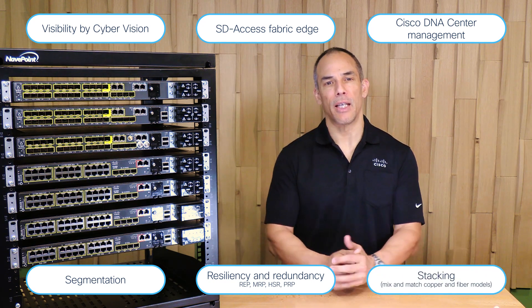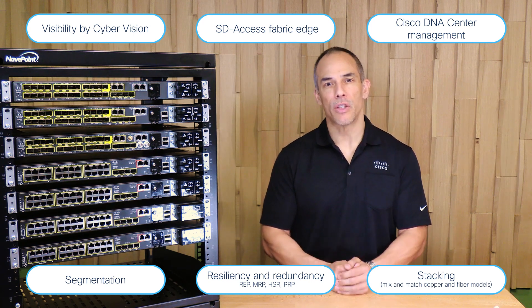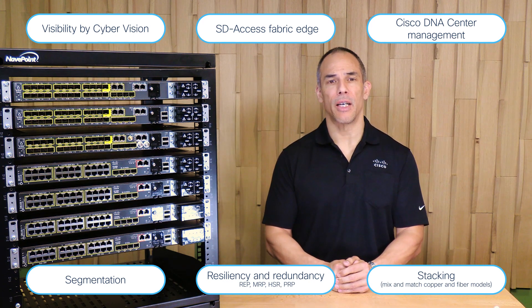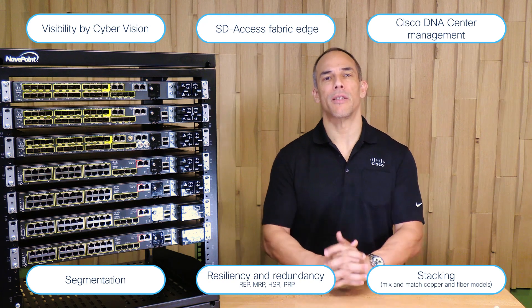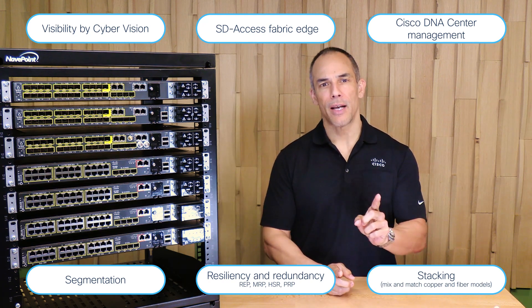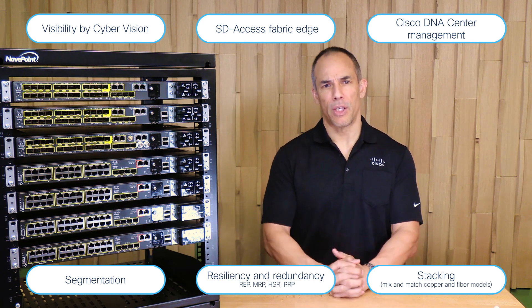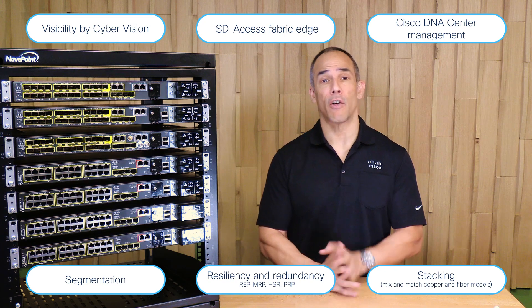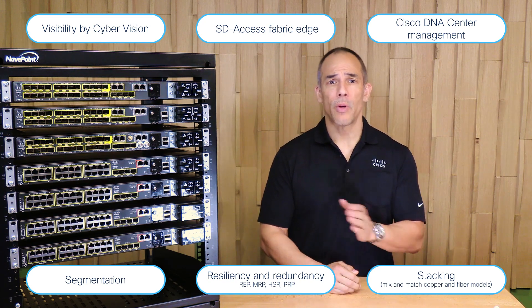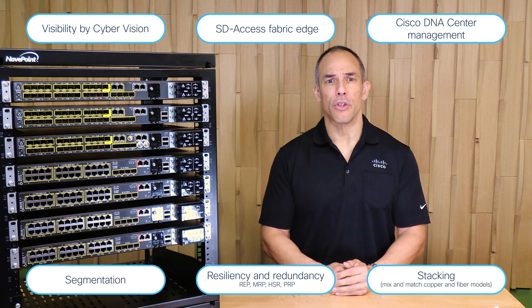The i9300 stacking capability lets you increase switching capacity, port density, and redundancy, all while simplifying management with a single control plane. One stack is managed as one switch. All models that support stacking can be mixed in a stack of four members, with hardware and software capacity to support up to eight members in the future. Stay tuned.